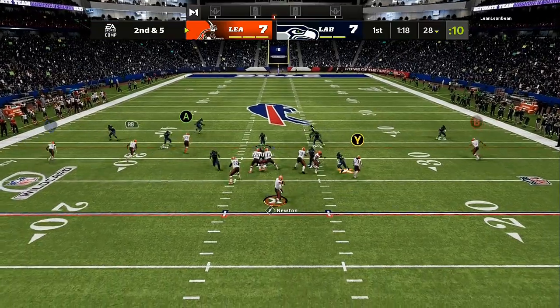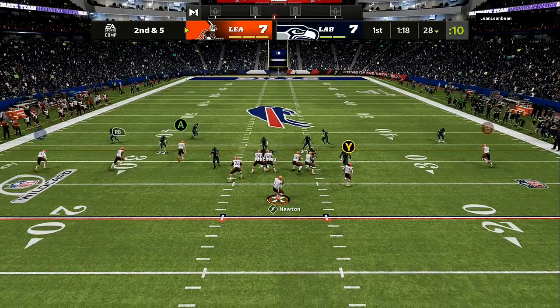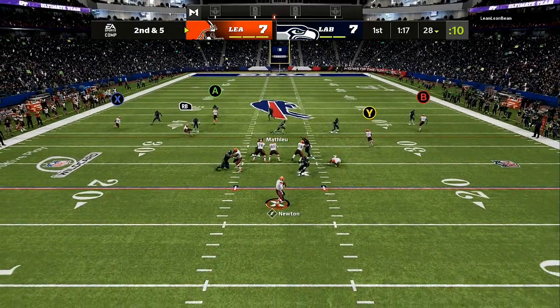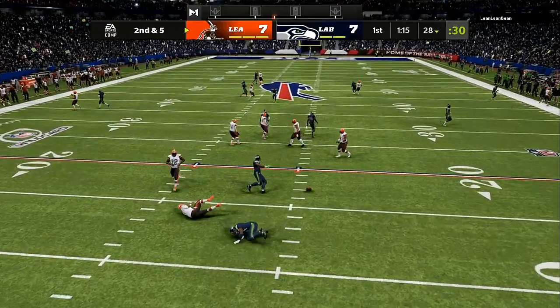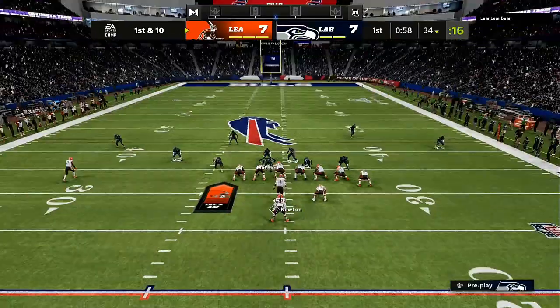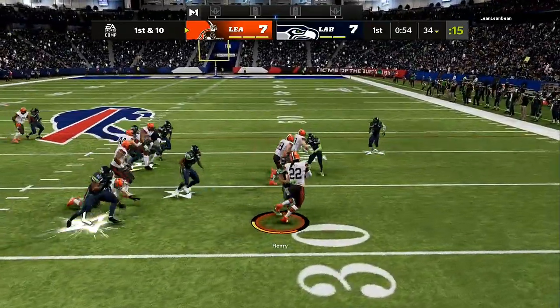Right now we are using the middle linebacker. I'm putting my middle linebacker on a blitzing angle and standing over the top of the center. That's going to make sure that my edges get a one-on-one, and you can see how fast we generate pressure to the quarterback.